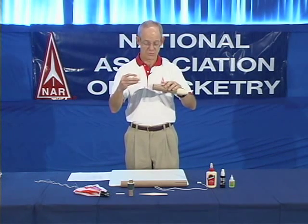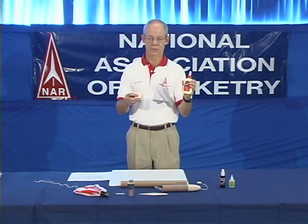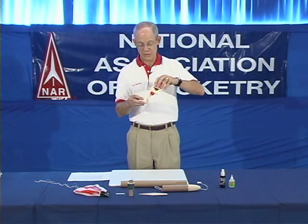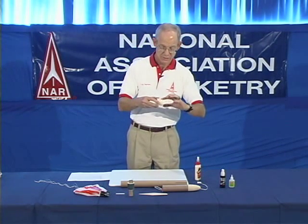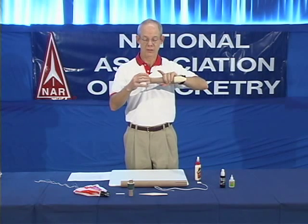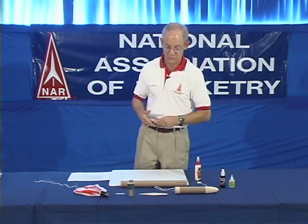The bulkhead that goes in the back of the payload section does get glued. Throughout the entire assembly we're going to be using the yellow glue, which is your primary structural glue for rocket construction for paper and balsa wood. You put a line of yellow glue around the bulkhead, smooth it in, and insert the bulkhead for half of its length up into the payload section. And you set aside your completed payload section to dry.